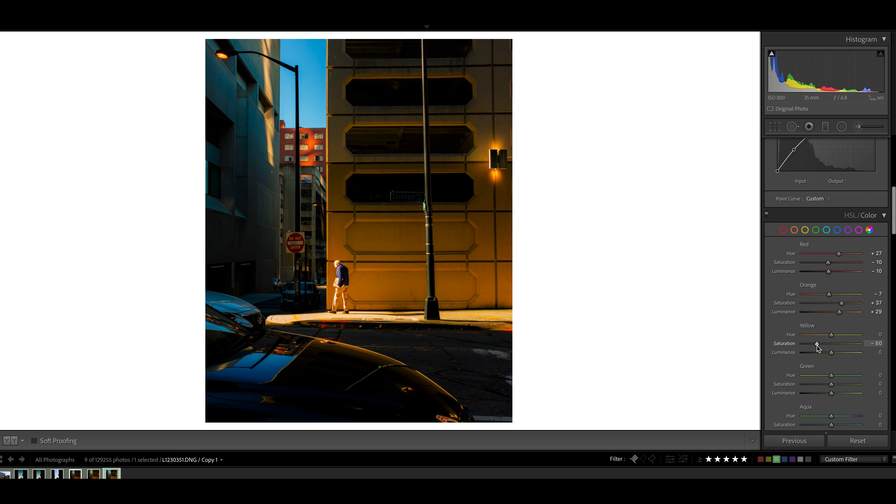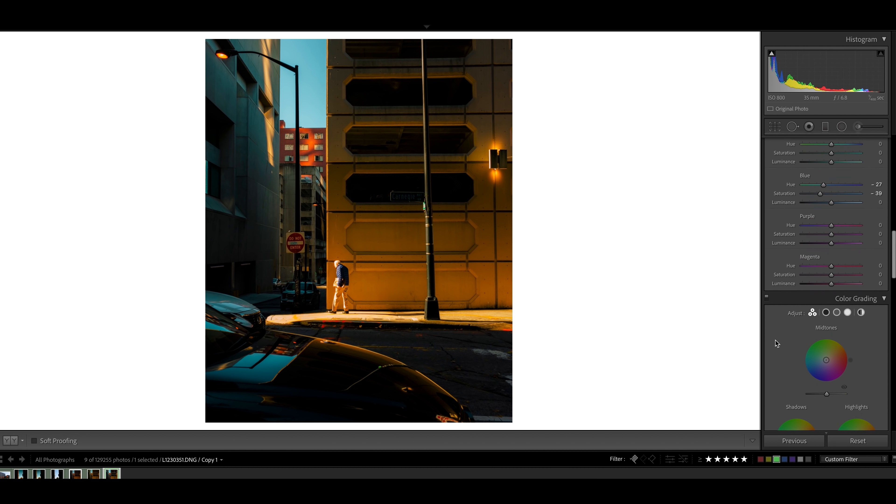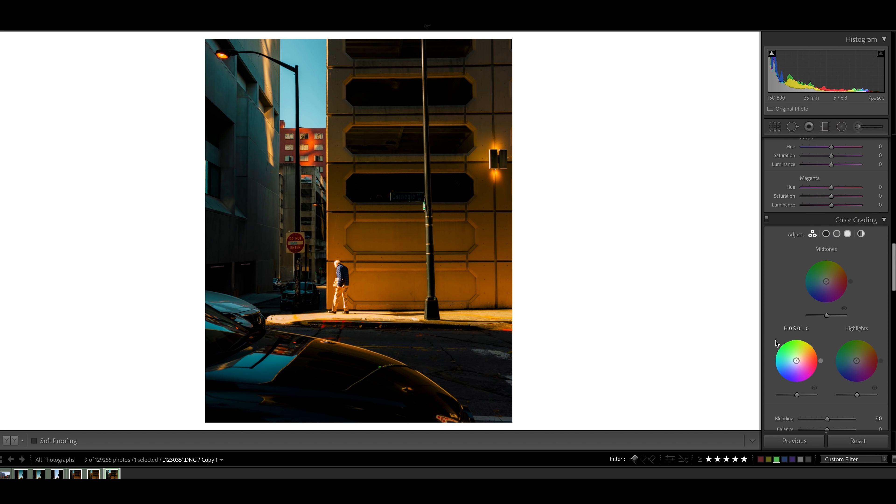Now we're going to continue with the basic adjustments. I'm going to add in some shadows, bring down the whites to take care of some of those highlights, and bring the blacks up just a little bit. I'm going to drop the clarity down — Leica images with a lot of megapixels can feel a little too digital, so I want to get rid of some of that sharpness. And I'm going to bring the vibrance way up. The Leica SL2 files have kind of a dull look, so I find myself doing heavier color adjustments in saturation and vibrance — you might want to cut these in half depending on your camera.